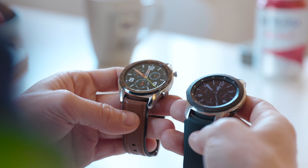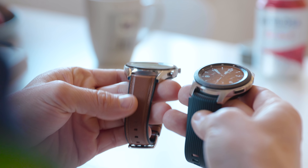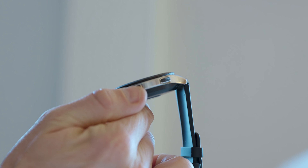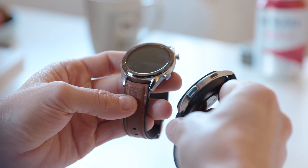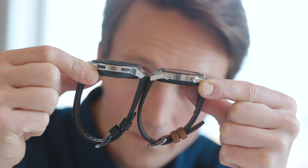Starting off with looks, both watches look stunning and are quite similar — they both have a classical feel. The Huawei feels a little more like a plain old dumb watch with its leather-like strap, while the Galaxy Watch feels a bit sportier. The two buttons on the side don't stand out as much and won't hook onto things as easily. The Galaxy Watch frame is 46mm versus 45mm on the Watch GT, though the latter is a lot slimmer and builds fewer millimeters on top of your wrist.